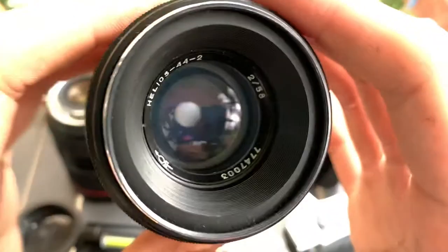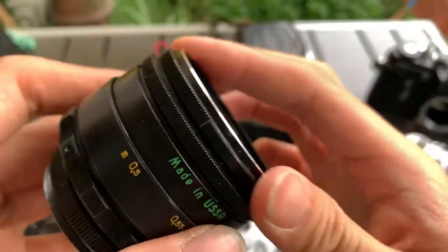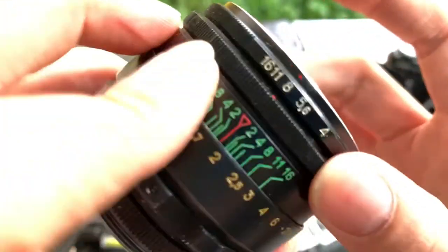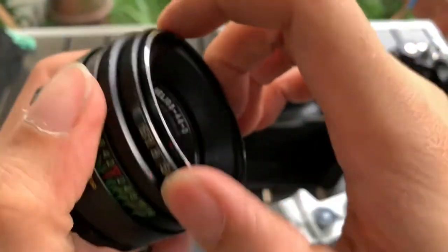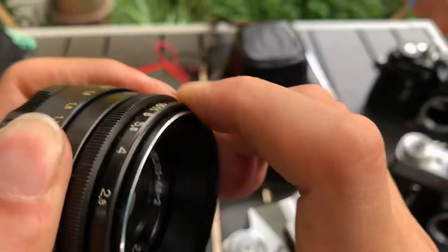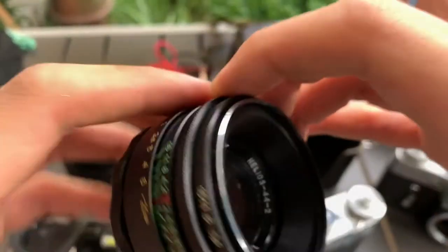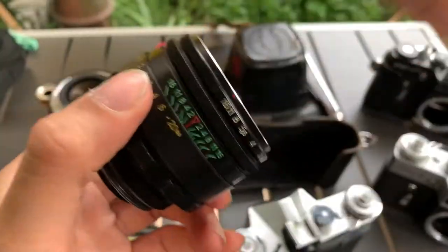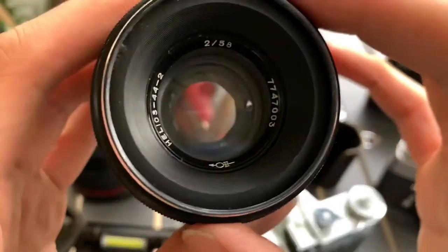The aperture works. The blades work. Focusing is smooth. This is the condition of the glass — we'll do a shine test.